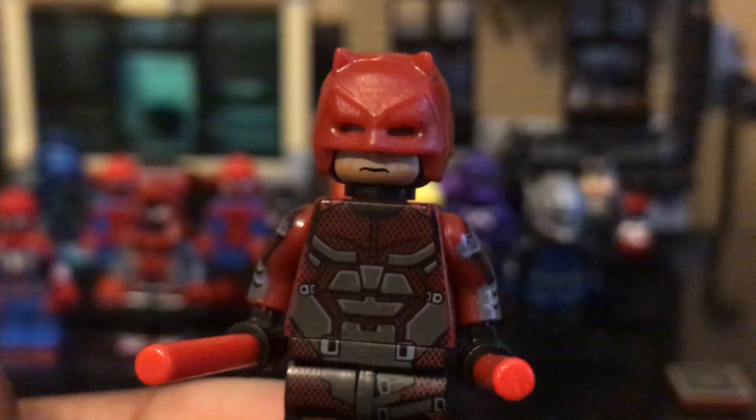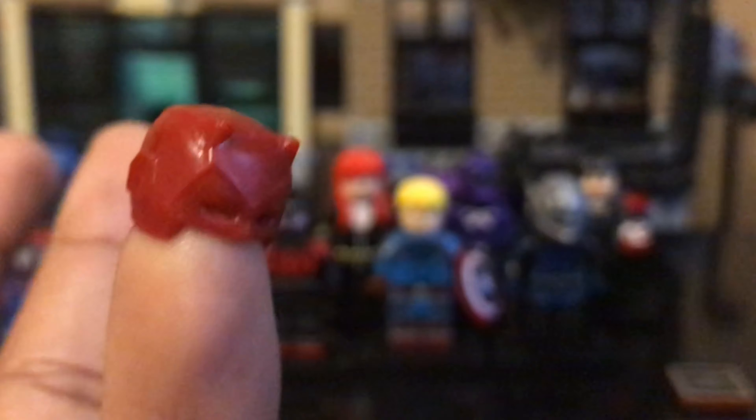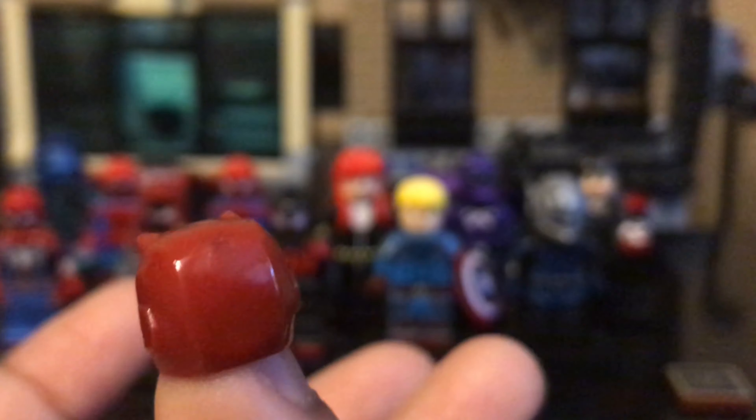Next up is Daredevil. This is a pretty solid figure, besides the face. I like this helmet mold that they did here — props to Kapoff or whatever, because this helmet mold is amazing. The execution is pretty good, and I don't see Lego doing this. You can actually literally get this whole figure for about 80 cents, so that's a steal.